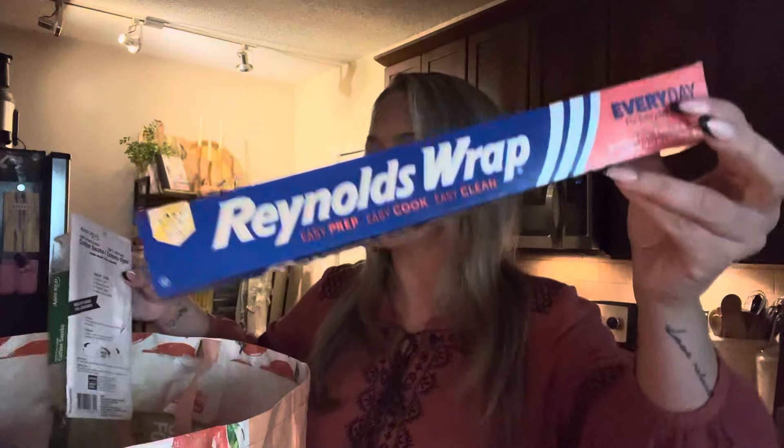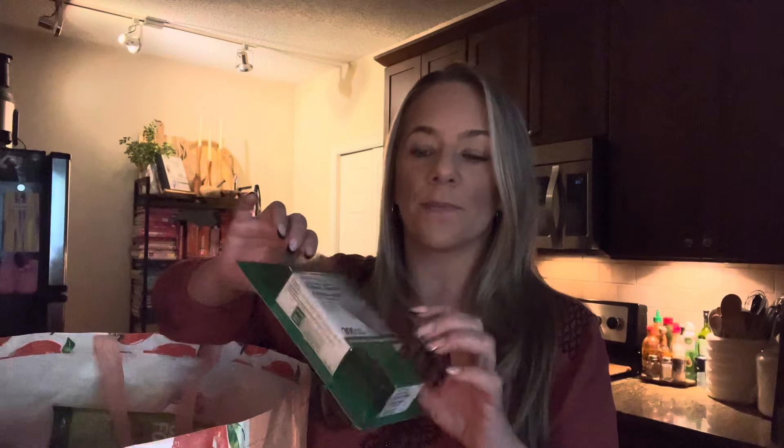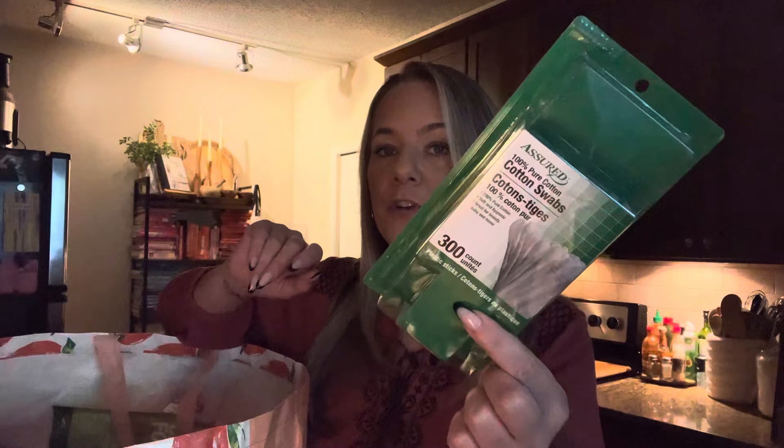Y'all know my go-tos — it's Reynolds foil. This is a go-to until they get the sheets back. Q-tips — we always fill up both bathrooms with Q-tips and I like to get the ones with 300 in it. That's always a go-to at Dollar Tree and we're always going to use them.